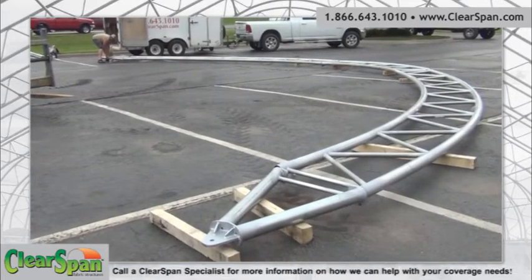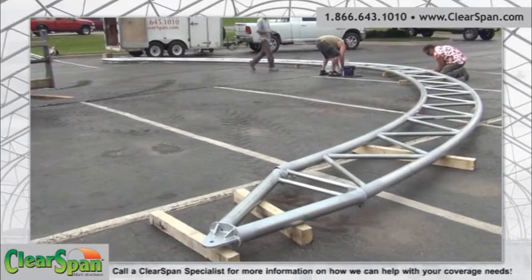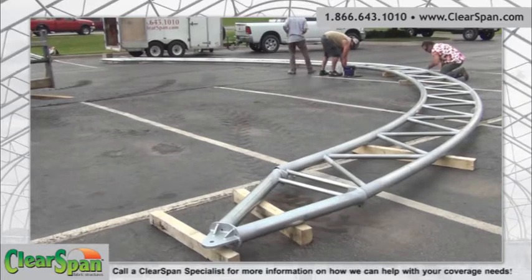Read and understand the building drawings to identify the different truss segments that are needed to assemble one truss. If you have any questions, please contact your construction manager.